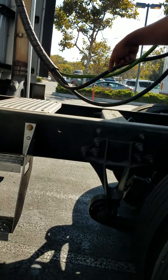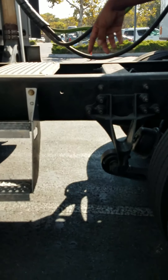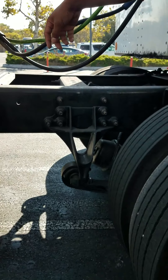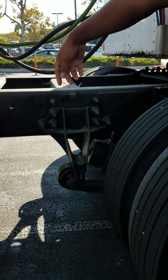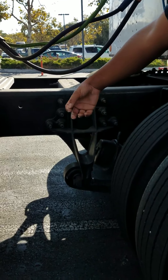Then, I'm going to go to my drive shaft and my U-joints. My drive shaft is not cracked, bent, or broken. It's properly secured, and there's no foreign objects obstructing my drive shaft. I'm going to check my U-joints to make sure they're properly lubricated, and they're not cracked, bent, or broken.